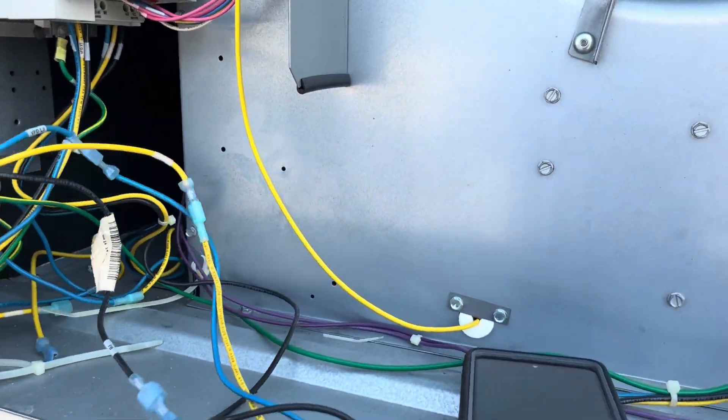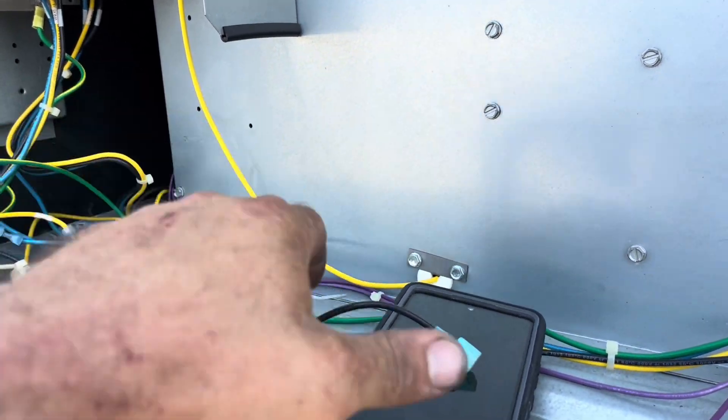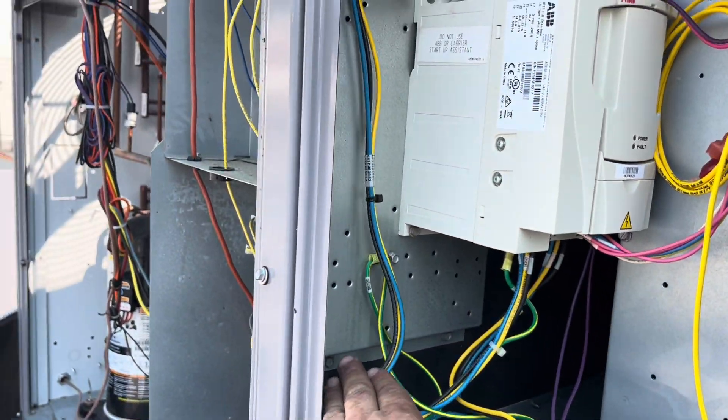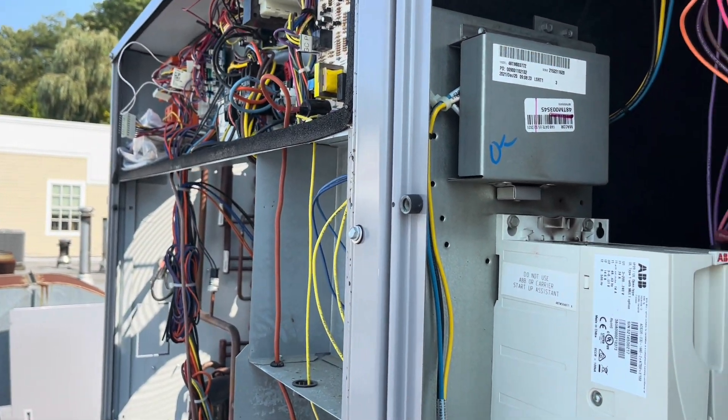I'm not going to do the normal bypass because they don't want the fan running constantly and it's not the best way. I'm going to do a RIB relay so it cuts on and off on a call for G — without a call for G it stays off.